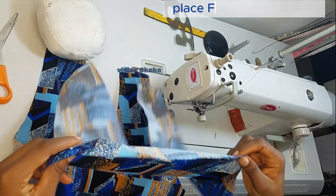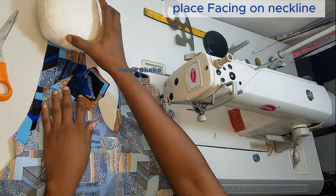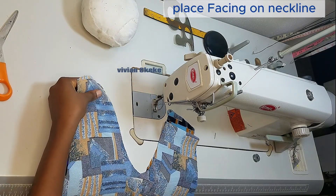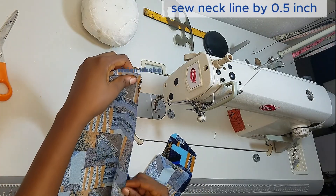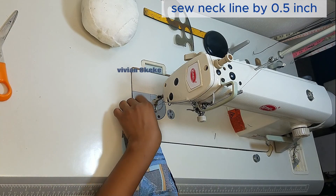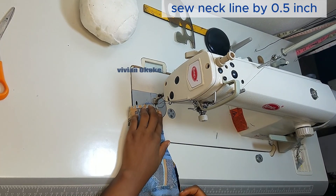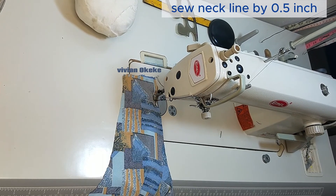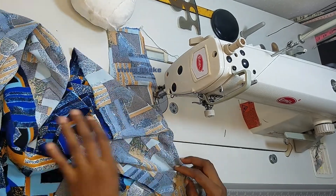We've gotten to the good part — sewing on the sewing machine. This is my facing for the front and I'm going to sew it with you guys. Please watch what I'm doing. I'm going to start by sewing the neckline at 0.5 inch. Place the facing right side of fabric facing the right side of your dress fabric, then follow that neckline shape and sew your facing on it. It is very simple — you cannot go wrong.